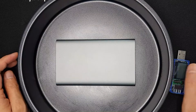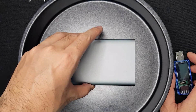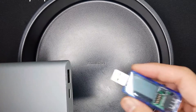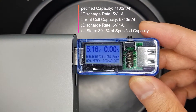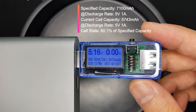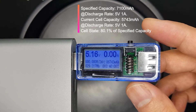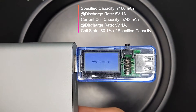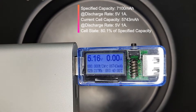We have successfully discharged the power bank and can now test its capacity. The final discharge capacity measured is 5,743 milliamp hours, measured at a discharge rate of 1 ampere at 5 volts. The rated capacity of the power bank was 7,100 milliamp hours at the same discharge rate, so the capacity is at 80% of the specified rated value.